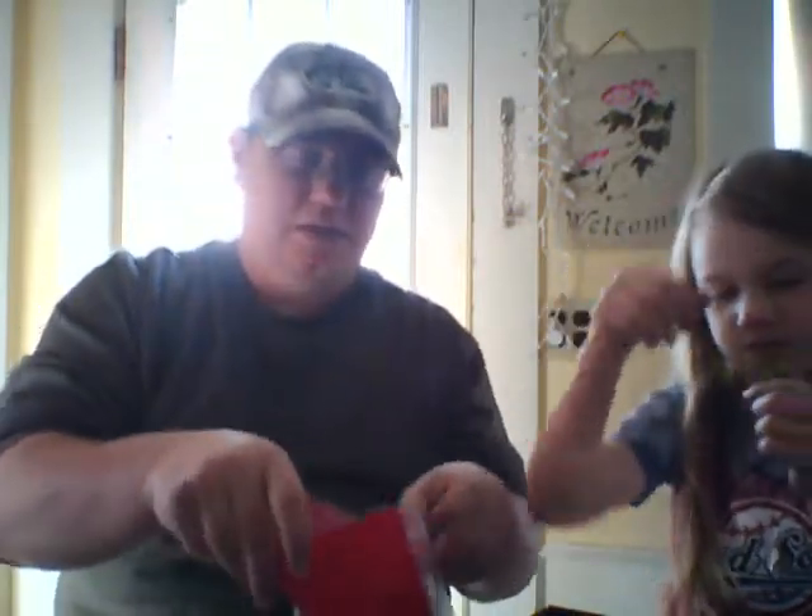It says they normally come in a ten-pack, but all we got were four in here — it's just a sample pack.